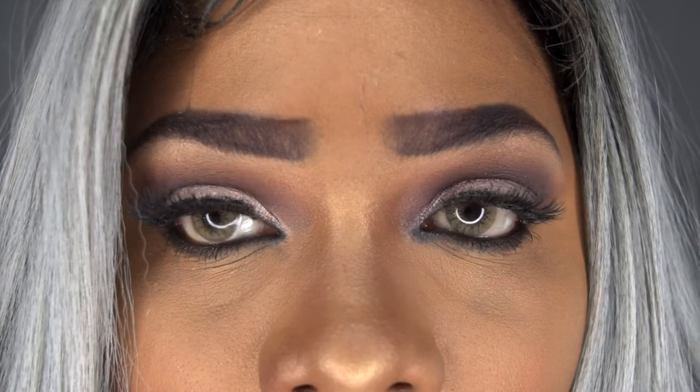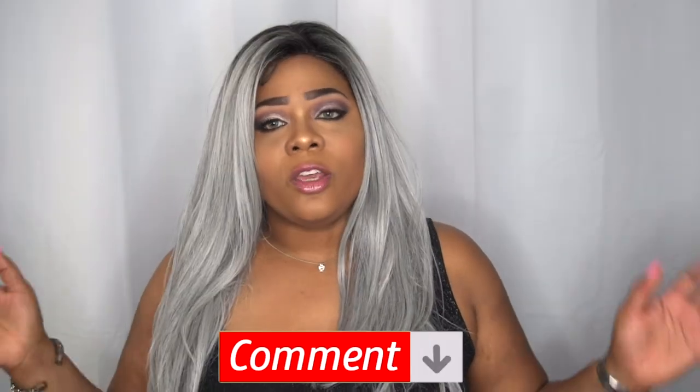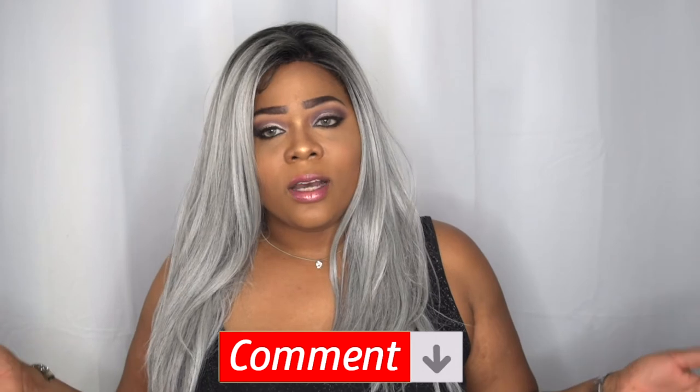I think it looks absolutely gorgeous. You can rock the Central Line Collection for three months before you have to replace them, which is absolutely perfect. For the color payoff, I think they're reasonably priced. I want to say a huge thank you to Desio for sending me these contacts to review. I love your contacts — always down to try some more. I think you give us dark-eyed girls hope, because before this I was pretty much done with contacts.